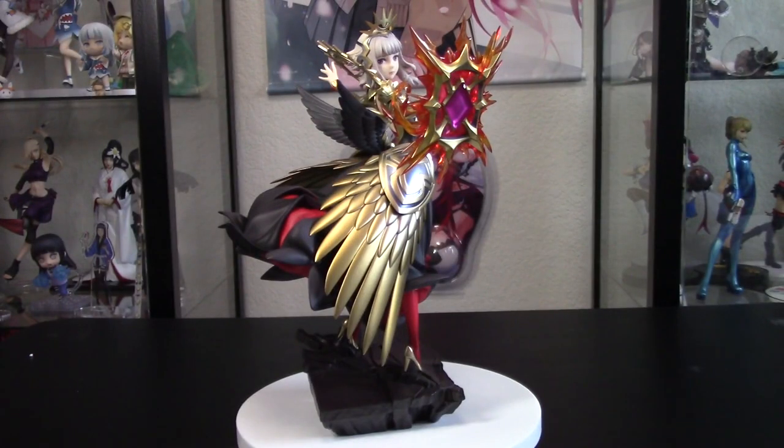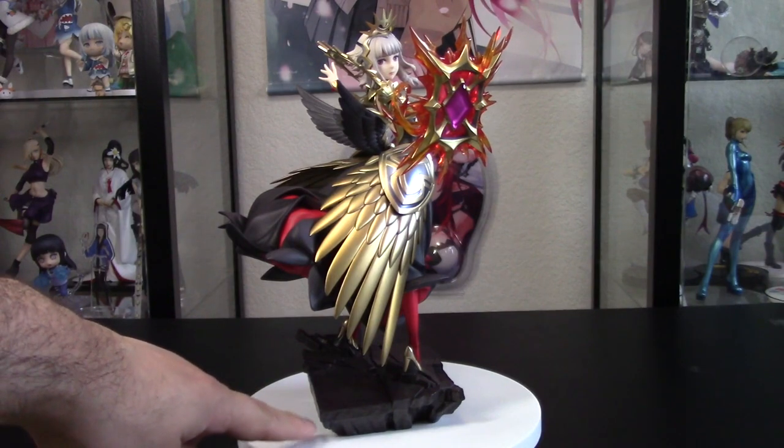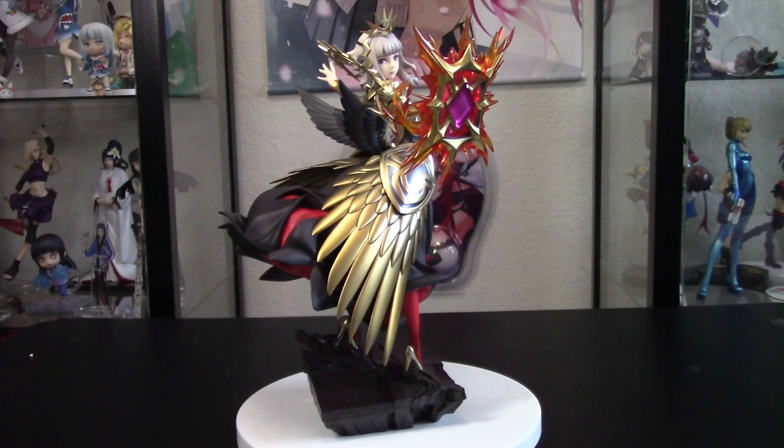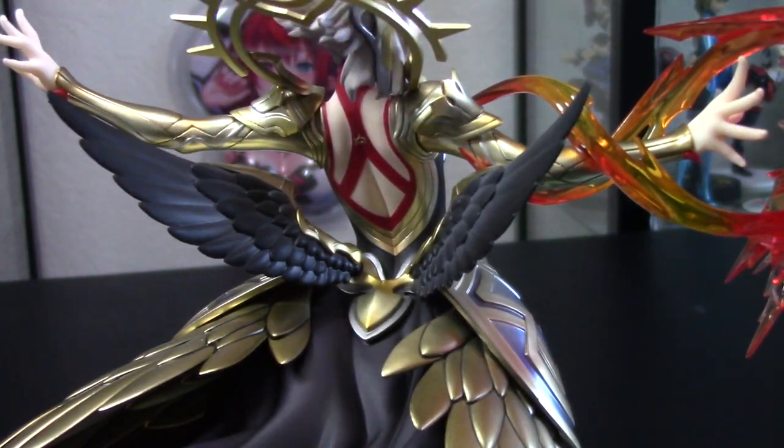Let's talk about Veronica. She stands at about 10 inches tall — that will be from the bottom of the base to the top of her crown — about 10 inches tall. She does require a little bit of assembly. The areas you'll need to put together are both of her back wings.